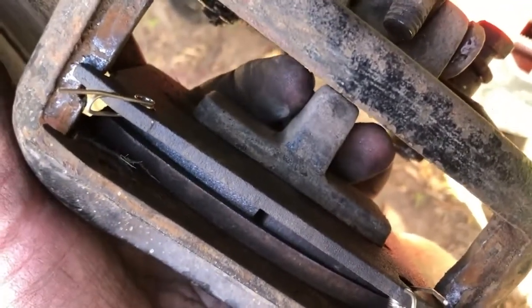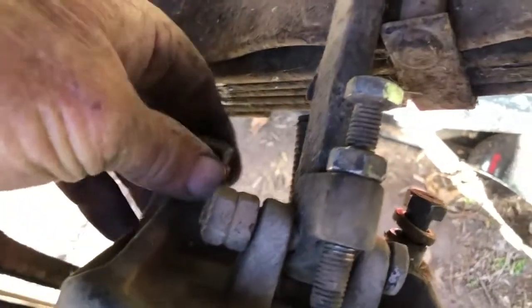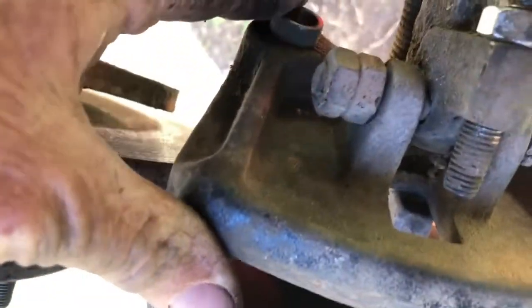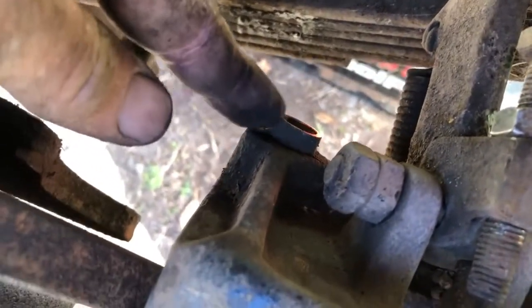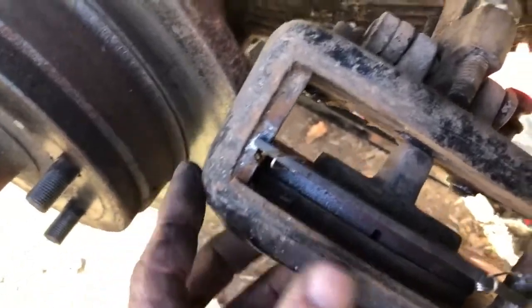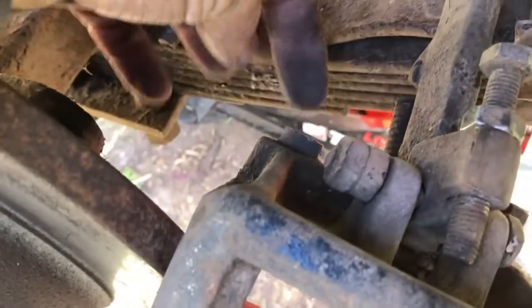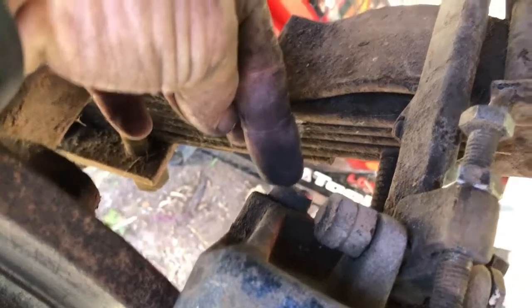That bolt pushes onto this plate behind the pad, which pushes the pad onto the disc. What's a bit tricky — and I didn't realize before — is that the whole caliper slides on those pins, which should be lubricated, and that enables the outside of the caliper to move and bite as well.